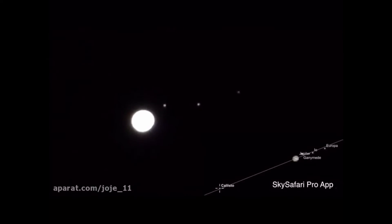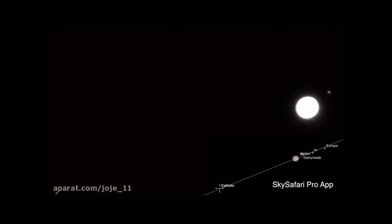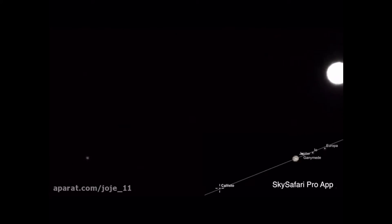So we have three of the moons of Jupiter out in front and then the planet itself, and let's try to find it — there it is. That would be Callisto out there, way out there.